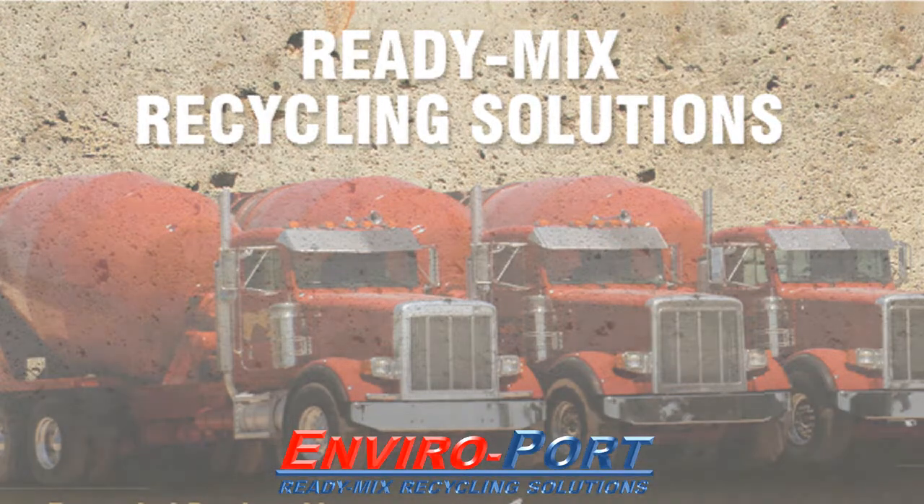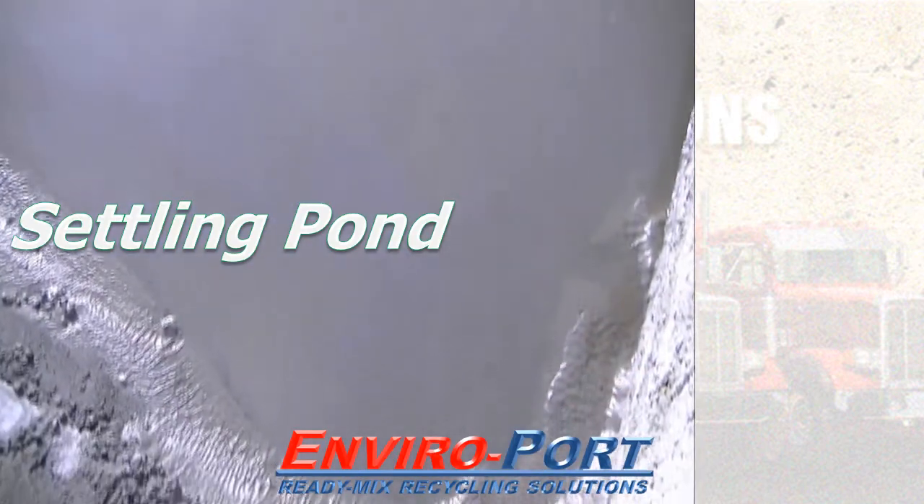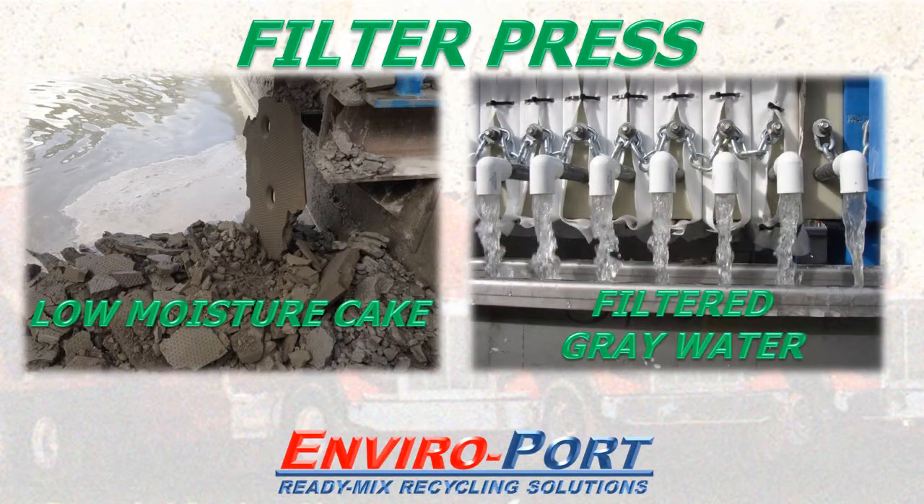Remove the fines from your gray water and have filtered water for reuse. Clean up existing ponds, reduce sludge handling, and reduce haul-off costs with the filter press for the ready mix and precast industries.